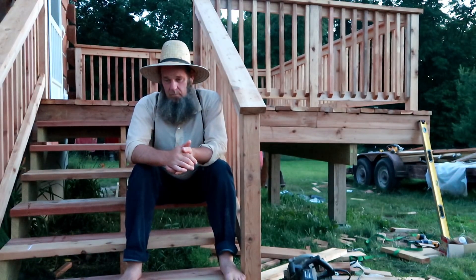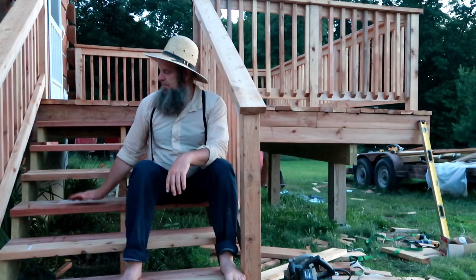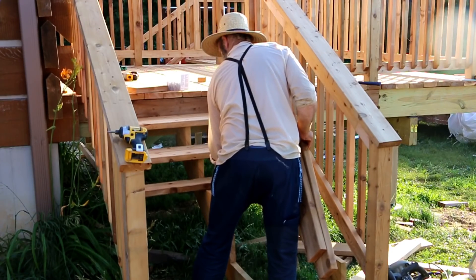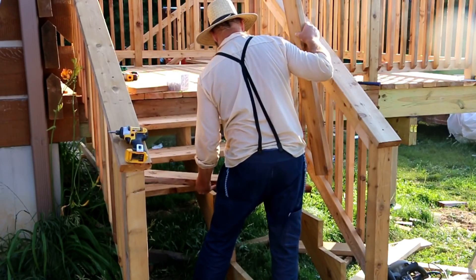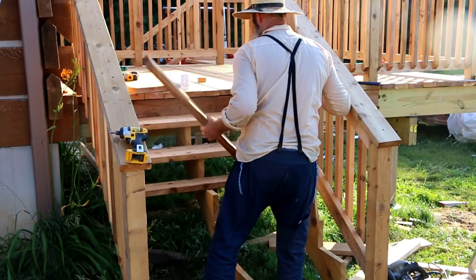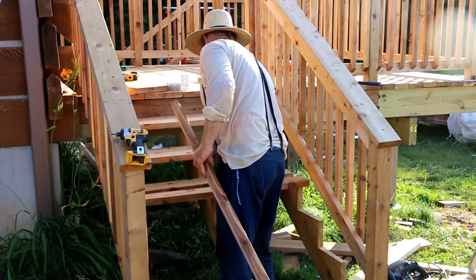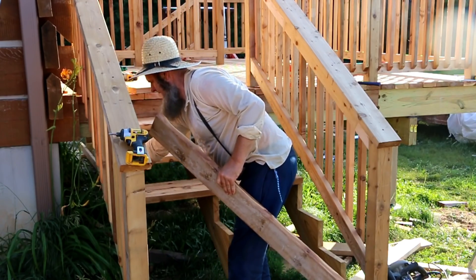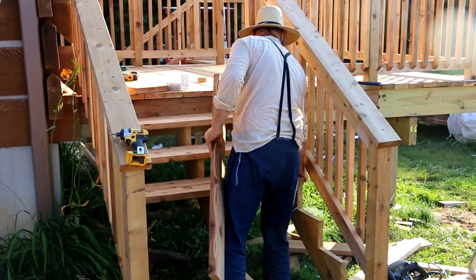I got both sides done and then moved on to the treads on the stairs. The stairs are forty-eight inches wide and I really like that. The ones up front I feel are just a little too narrow and we might change those in the future. I really like a forty-eight inch wide staircase — it's super functional. Two people can come up and down at the same time, you can cross each other, and I think aesthetically it just looks better.